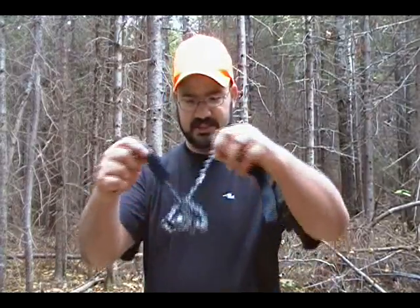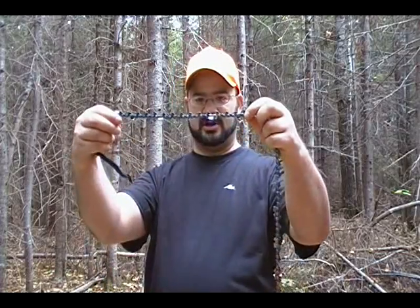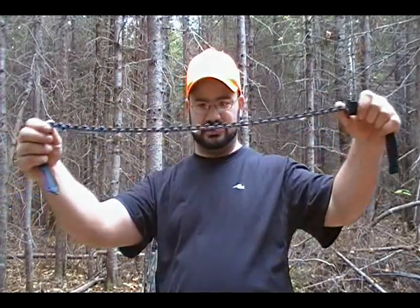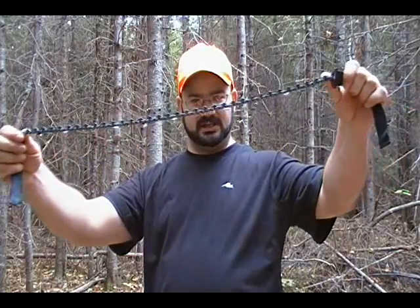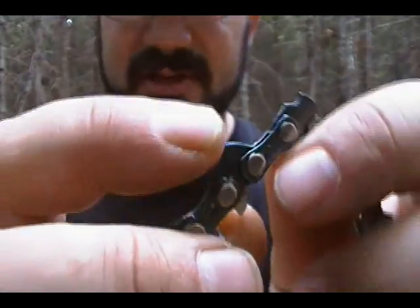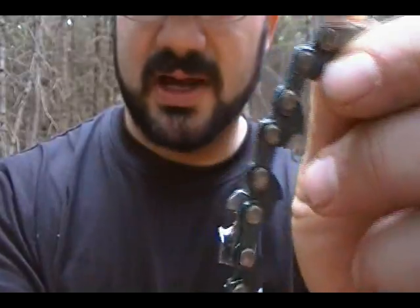It's basically a chainsaw blade that will cut in both directions. All it consists of is half the blade with the teeth going one way, and then they clamped another half blade with the teeth going the other way. There are about six teeth — pretty aggressive — and if you look closely, it is just a chainsaw blade. You can see the part here that fits on the sprocket of a chainsaw, which any of you who have looked at a chainsaw closely will recognize.